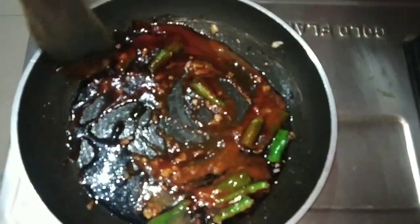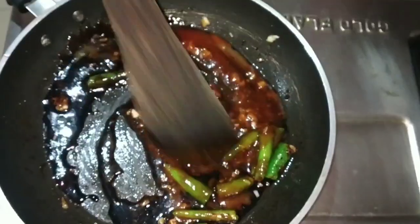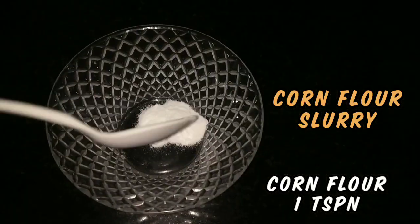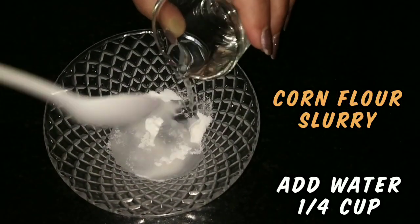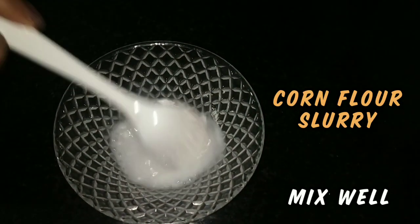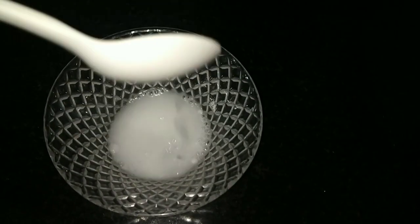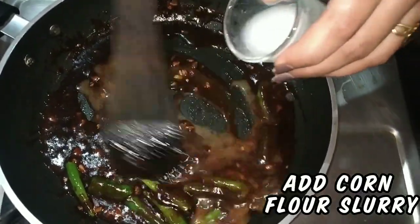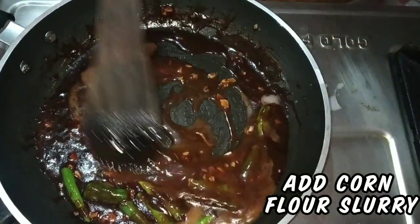Now we have to add the cornflour slurry to this mixture. To a bowl, add 1 teaspoon of cornflour and 1/4 cup of water. Mix it nicely to form a thin slurry. You can see a thin cornflour slurry is formed. Add this to the sauce to give it a nice consistency and mix it well.